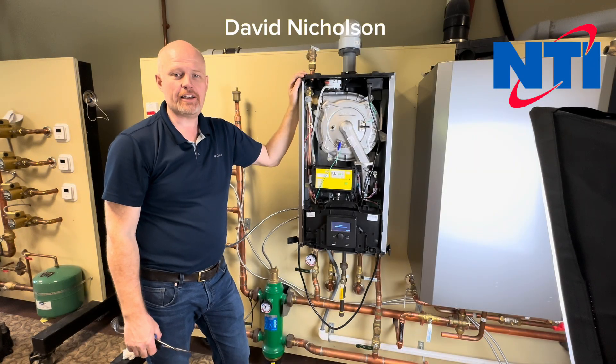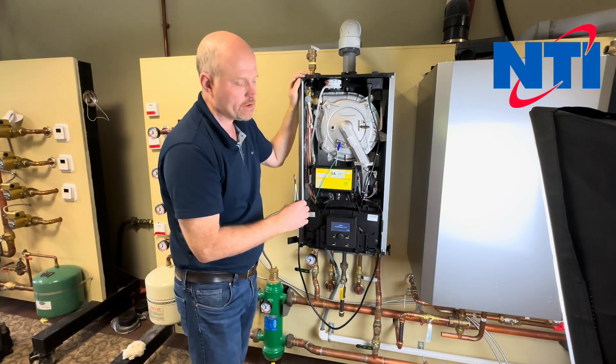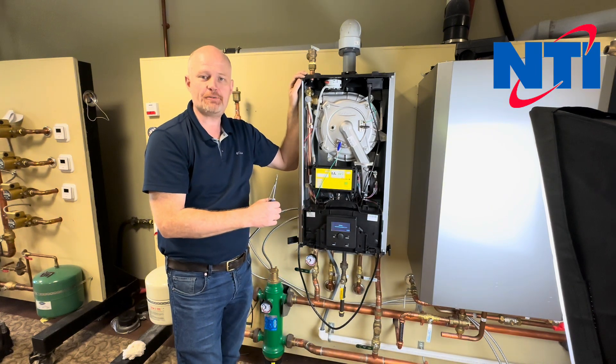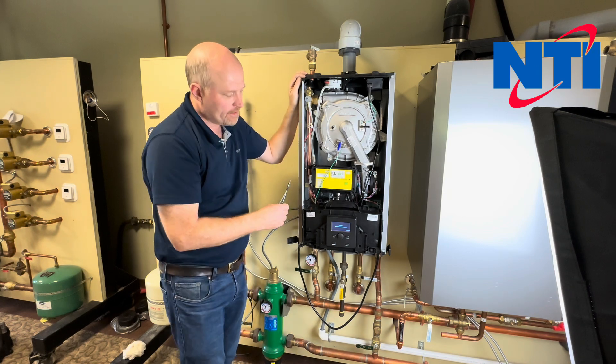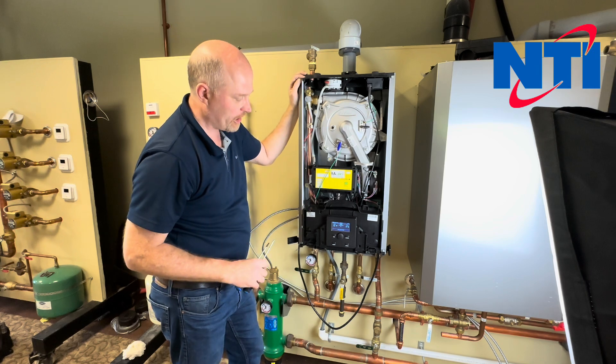Hi, this is Dave with NTI Online. Today we're going to show you how to remove and replace the water pressure switch on your TRX 85, 110 combi, 120 and 150 combi. This procedure applies to both the Series 1 and Series 2, which has the newer display.